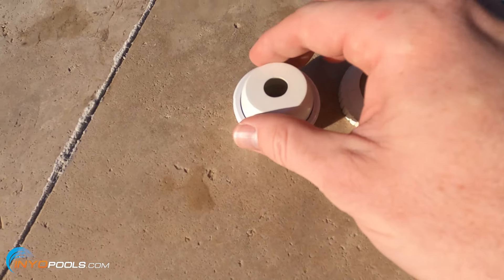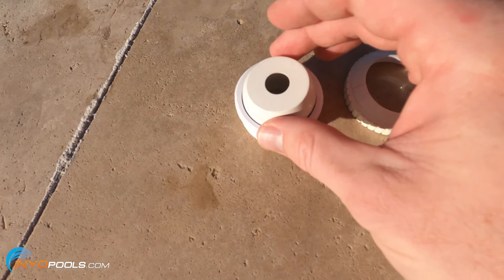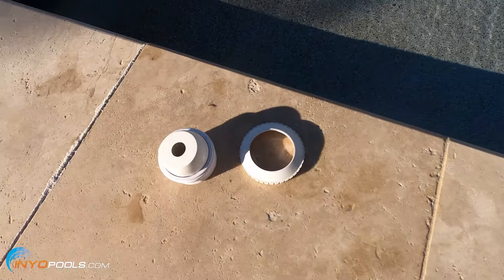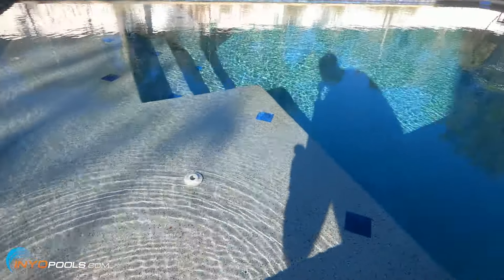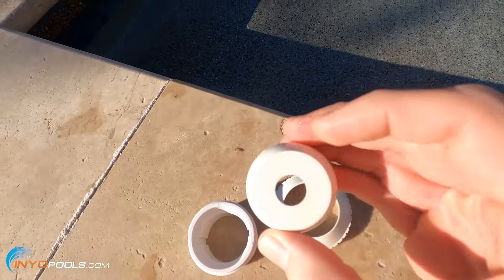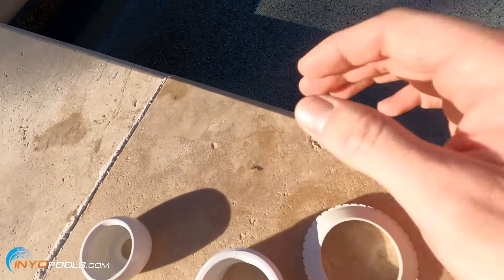Some reasons you may want to change the eyeball size: maybe this is the closest return jet to your equipment and it's really strong, but the one on the opposite side of the pool is weak. What you can do is go with an eyeball that has a smaller hole — that'll force more water to the far jet.